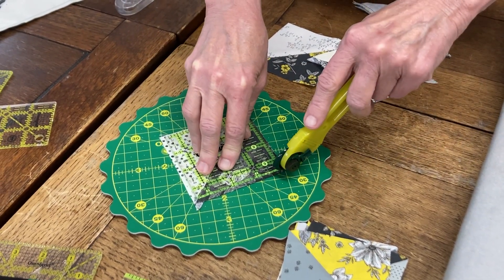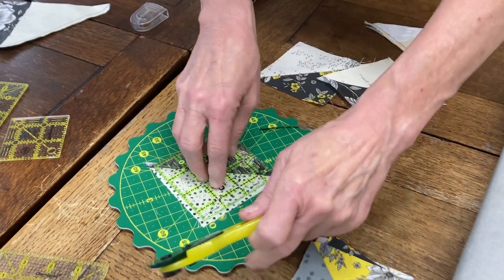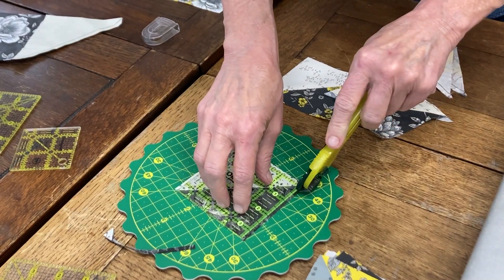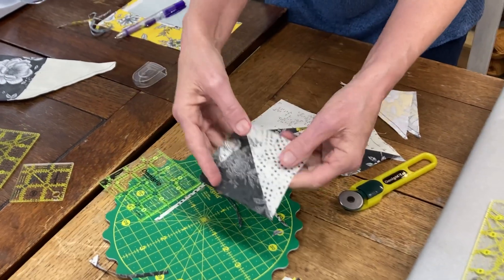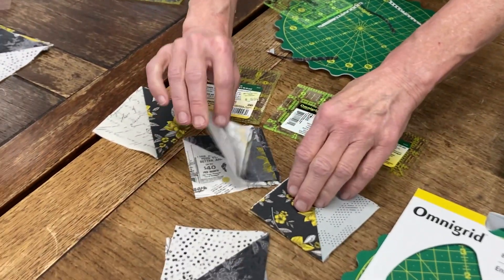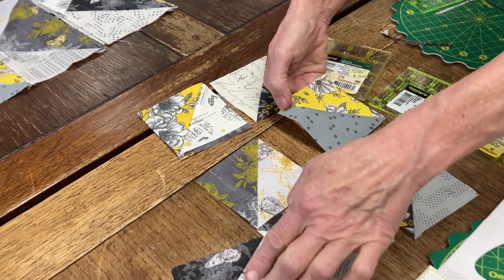Then I'm going to start trimming away. Here's the cool thing about the mat — it just spins. You don't have to move anything. Spin it. And one last time. And you have your block. You can do this with any size block. When you get done making a quilt, you might have a couple hundred of these things, and then you can put them together and do pinwheels.